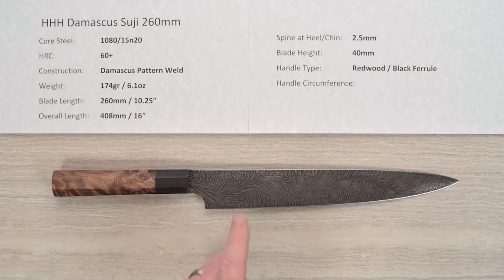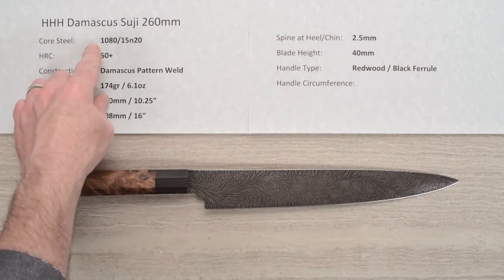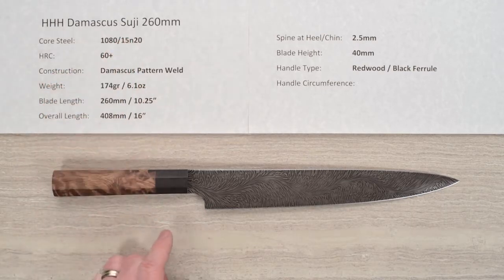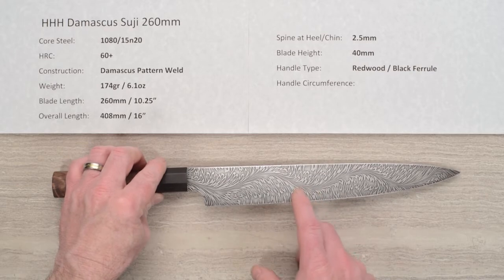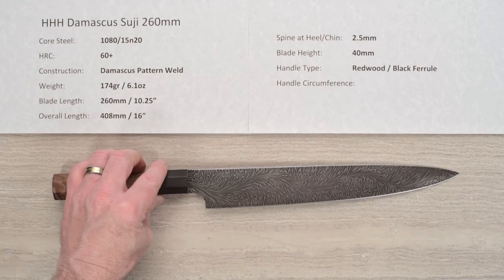The construction is a Damascus forge pattern weld. The two steels they use are 1080 carbon steel and 15N20, which has some nickel in it that gives the shiny aspect when you do the etching. That's why there's some shininess — that's the 15N20 — and then you've got the 1080. So it's a reactive blade, it's not stainless.